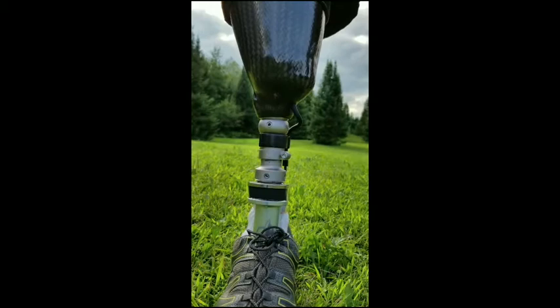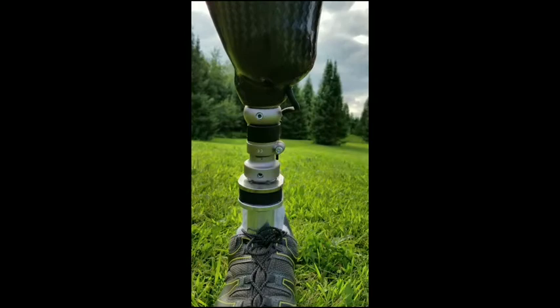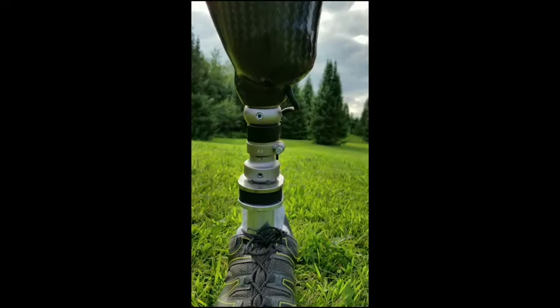The first thing we'll notice is the vertical loading pylon, which is going to help with some shock relief while you're walking, and also take some load off of your knee when you are twisting or moving quickly.